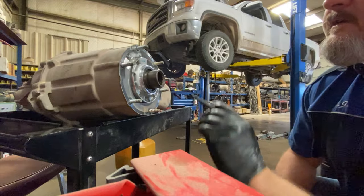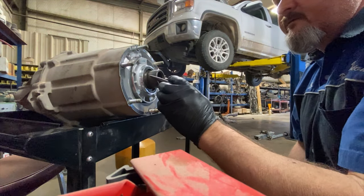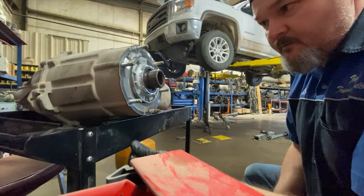This video is about input seal replacement on a transfer case for a four-wheel drive truck.